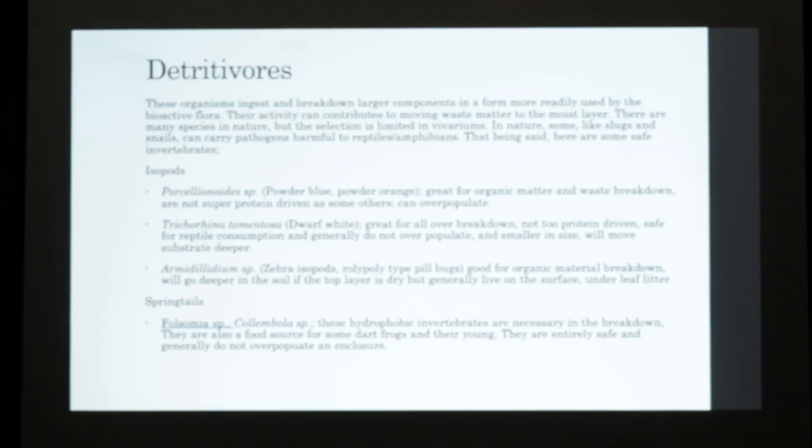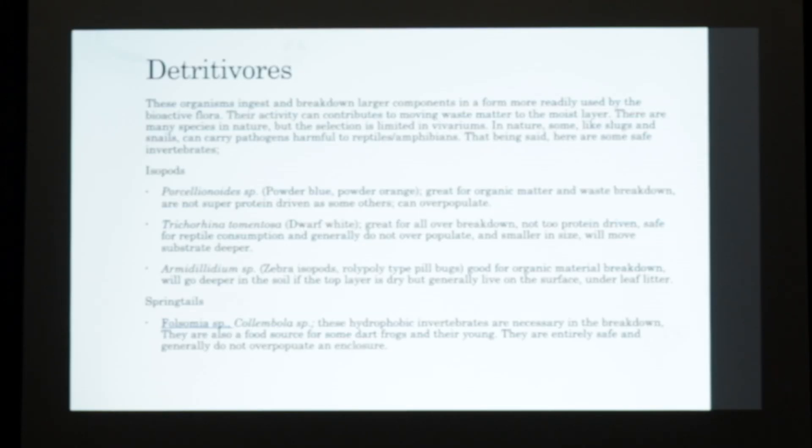Detrivores are something I really enjoy about the whole bioactive part of enclosures. They are organisms that ingest and break down larger components into a form more readily used by the bioactive flora. Their activity can contribute to moving waste matter to the moist layer. In nature there are many species, but there is a limited selection in the hobby. Some things like slugs and snails can carry harmful pathogens to reptiles and amphibians, so generally you don't want to use anything that can be detrimental. Some safe invertebrates would be Porcellionides, which are your powder blues and powder oranges. They are great for moving organic matter and are not as protein-driven as a lot of your Porcelio species. They can overpopulate, but if you have things that will eat them it will help keep the population down - it's kind of like a symbiosis.